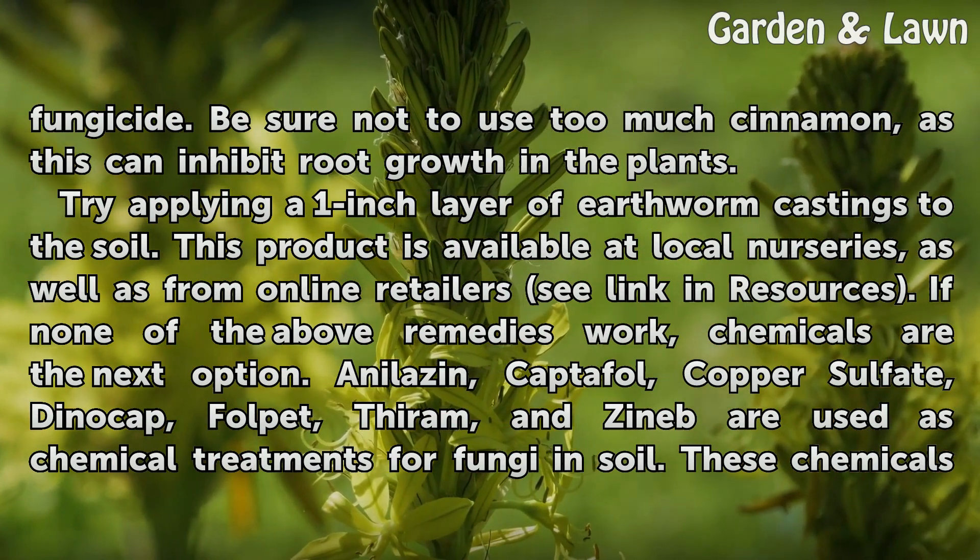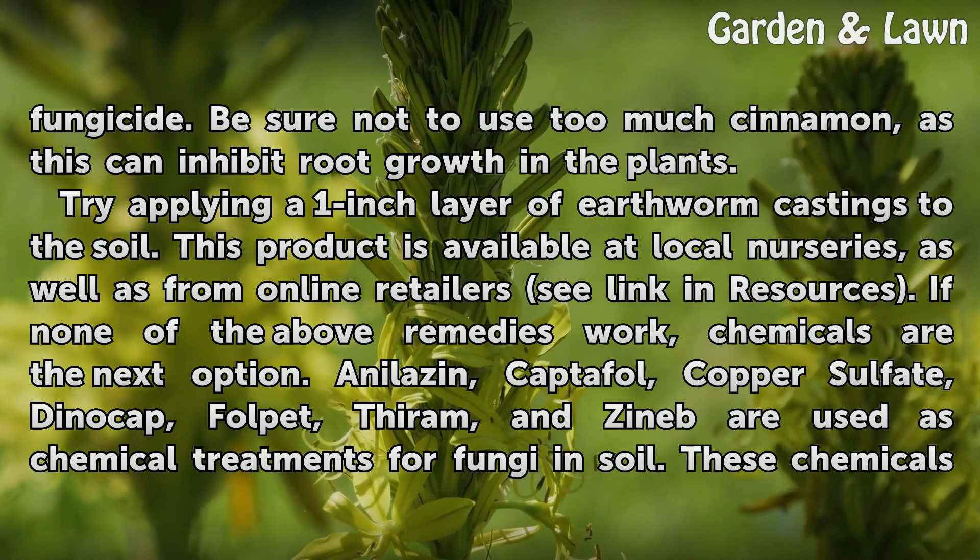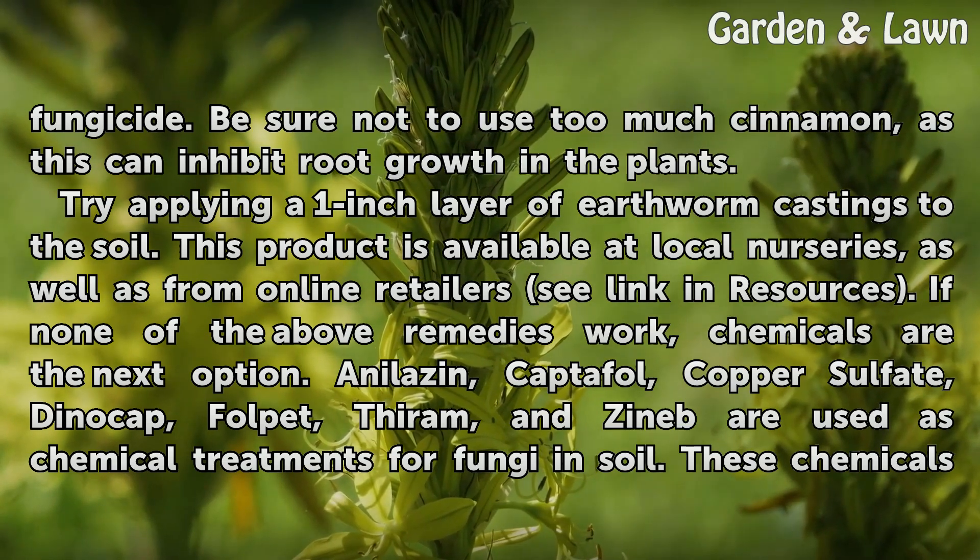Try applying a 1-inch layer of earthworm castings to the soil. This product is available at local nurseries, as well as from online retailers (see link in resources).